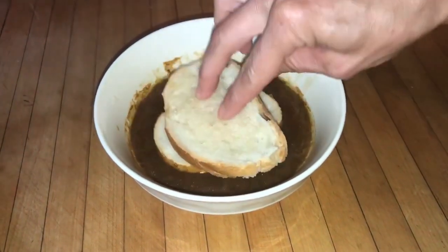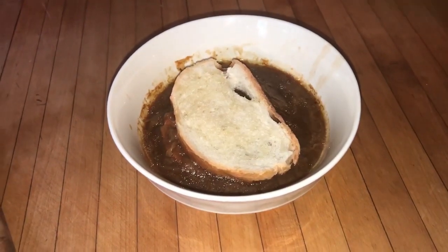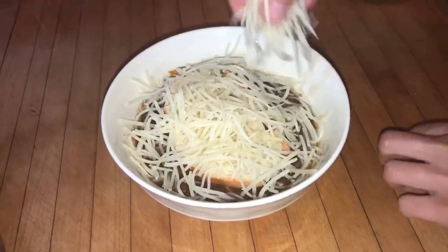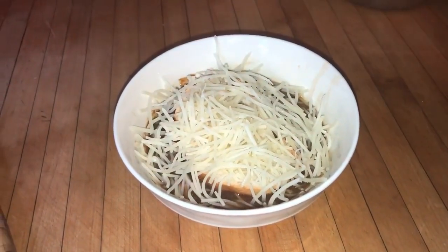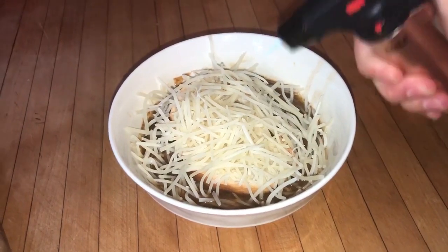Reduce the oven temperature to 400 Fahrenheit. Place six to eight ovenproof bowls on a baking sheet. Ladle the soup into the bowls, filling them about three-fourths full. Top each serving with two slices of toast. Sprinkle with the cheese. Bake until the cheese is golden brown, about 15 minutes. Remove from the oven and serve.